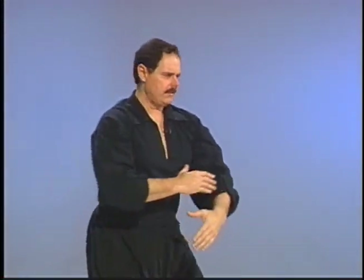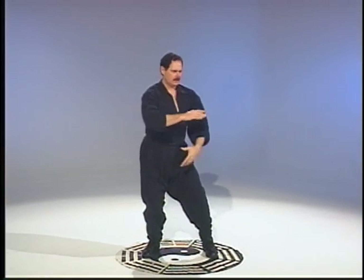This is shifting the balance, coming into a tiger stance, and up, down and up.